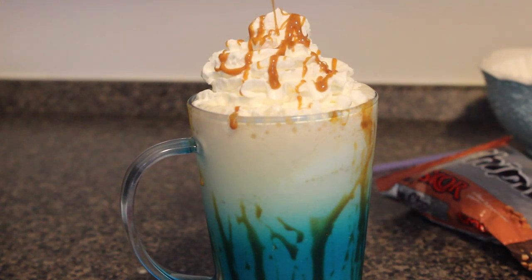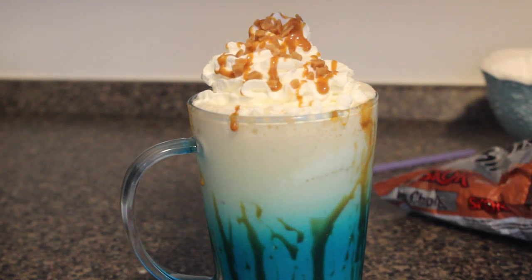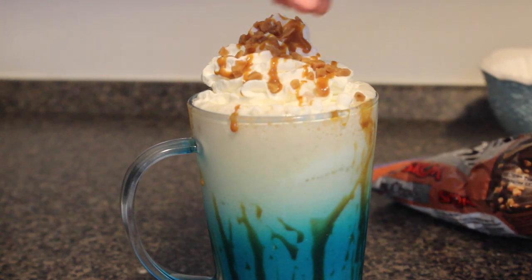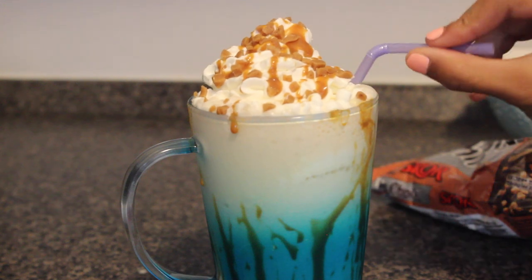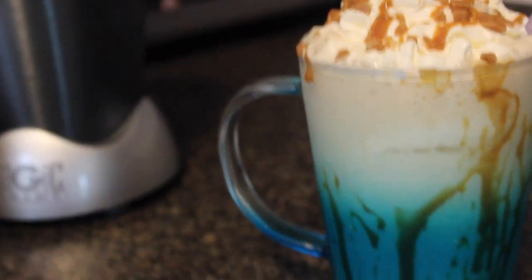I'm just drizzling some more caramel sauce on top to give it that really pretty ribbony look. You can also drizzle in the cup if you want to. And then I'm also using scorbits to just top it off and add some crunch. You can also put this inside the drink — after a while it mixes in and it just tastes really good. So there it is. I filmed my first reaction and I really loved it and I hope you love it too.